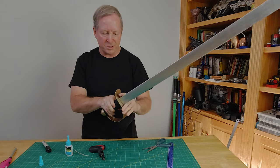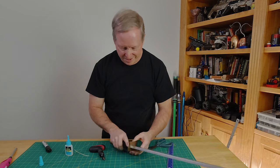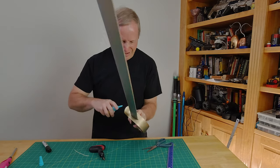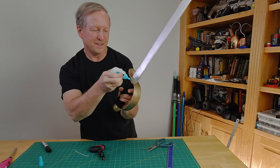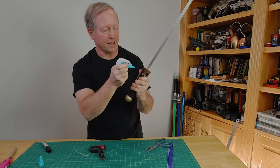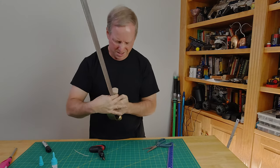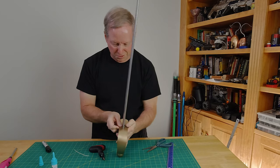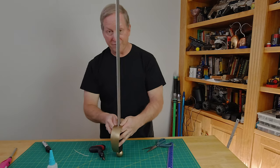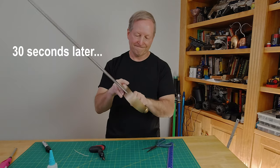The next thing to do — and then you're pretty much done — is glue the bottom end down. Follow the same procedures: a little rapid fuse on both sides of the wood. Just hold it down for about 30 seconds.